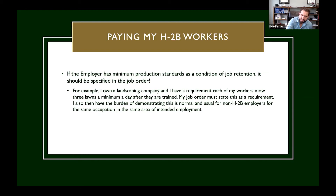If the employer has minimum production standards as a condition of job retention, it should be specified in the job order. It's okay to have efficiency, effectiveness, and production standards, but they need to be disclosed on the job order. For example, if you own a landscaping company and expect your workers to mow three lawns a day, that's a good thing to put in the job order — because then whenever you have to fire someone for only mowing two lawns a day, you can point to it and say they didn't meet the objective minimum production standard.